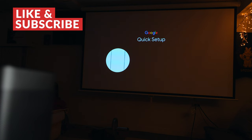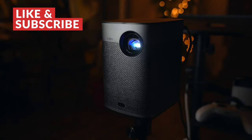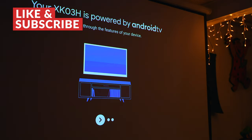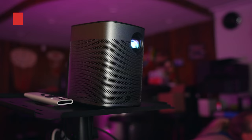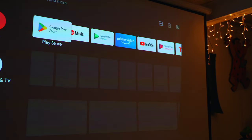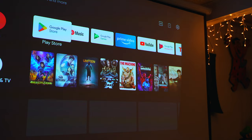Setting the Halo Plus up is incredibly easy. Thanks to the auto keystone and auto focus features, the projector pretty much does all the hard work for you. From there you just follow the prompts to sign into your Google account and you're going to be up and running in literally no time. The setup process here is as seamless as it gets.